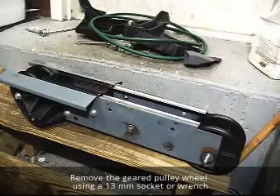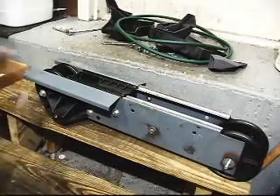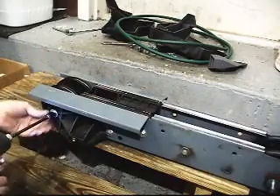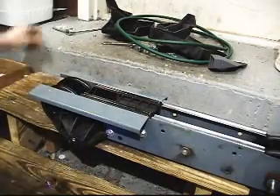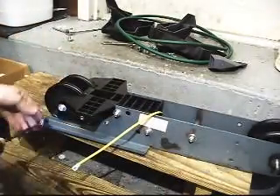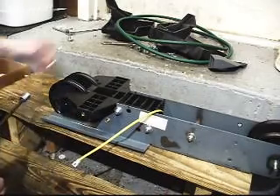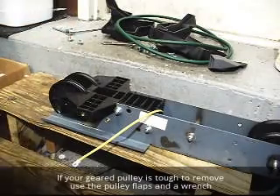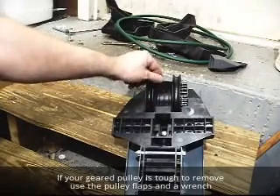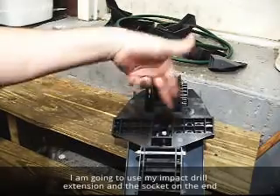The next thing we'll do is extract the gear pulley wheel on this side — it's a 13mm socket as well. In case it binds a little bit, here's an easy way to get the pulley wheel out: you've got these flaps on the wheel — stick a socket or a screwdriver in between there, bring it up close, and then pry the bar out.